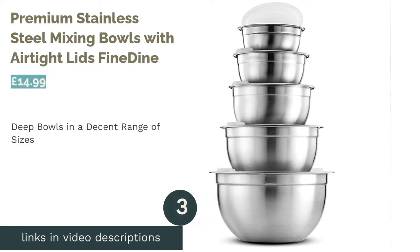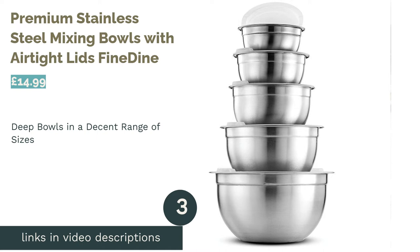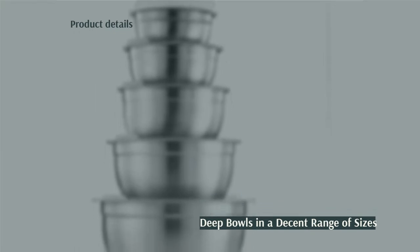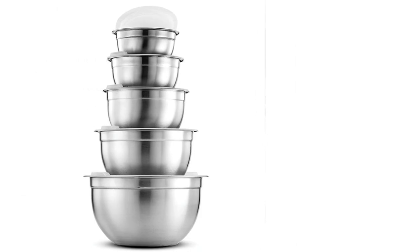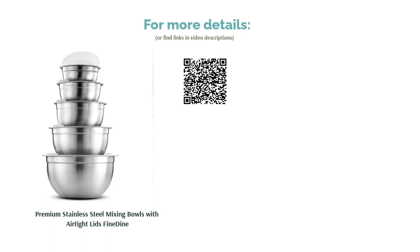The next product is Premium Stainless Steel Mixing Bowls with Airtight Lids by Fine Dine. The bowls in this set are deeper than standard mixing bowls, allowing for bigger servings and less mess when mixing. The smaller bowls are great for beating eggs, while the large ones are ideal for tossing salads and marinating meat before storing the results using the lids provided. Sadly, the lids don't form a tight seal, which may pose a problem when storing some foods, plus they're quite tricky to put on. Aside from these minor flaws, these bowls are versatile and affordable.